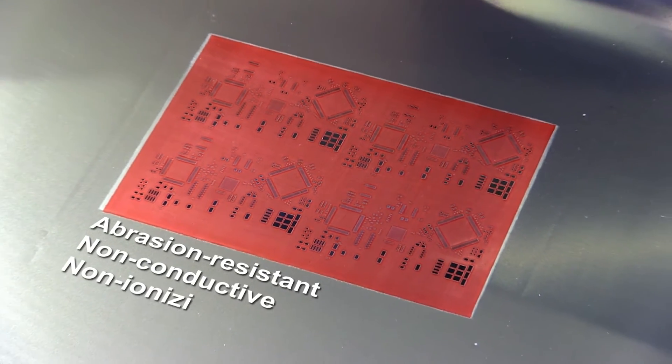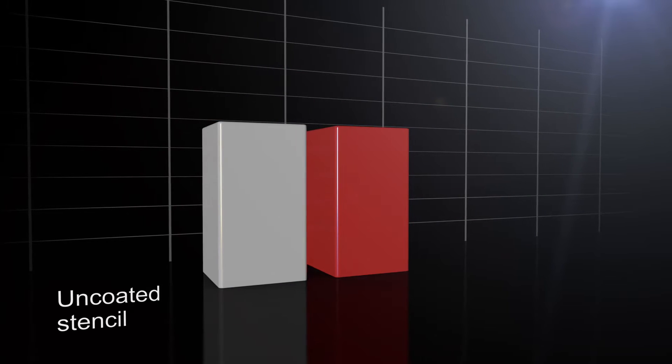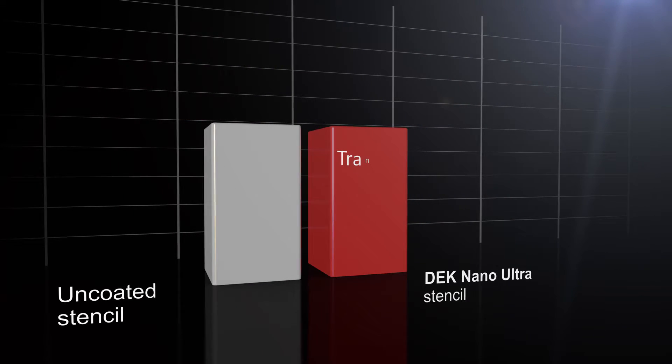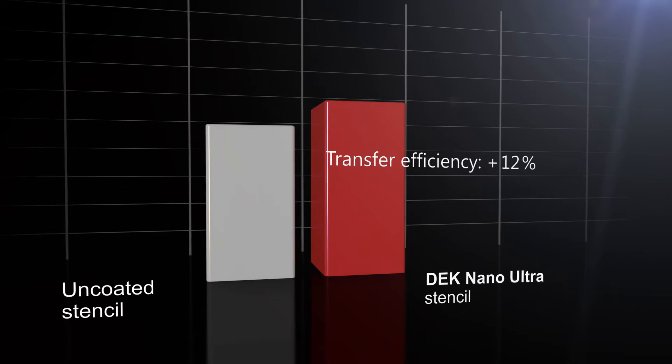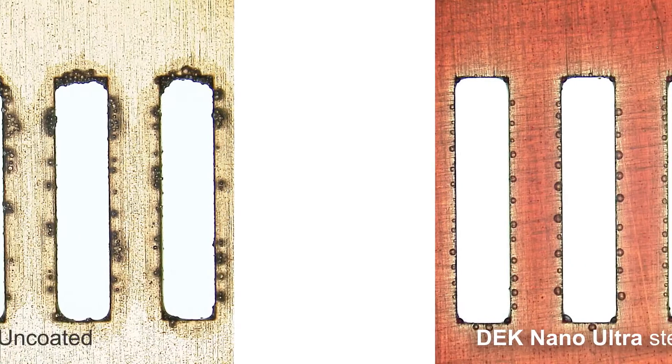The permanent Nano Ultra coating is highly abrasion resistant, non-conductive, non-ionizing, and chemically inert. Nano Ultra significantly improves the solder paste transfer efficiency by up to 40% for area ratios of less than 0.6 that are common in fine pitch applications.